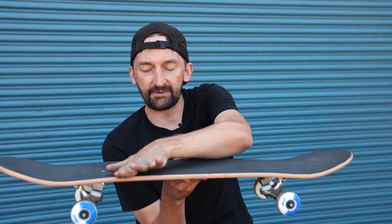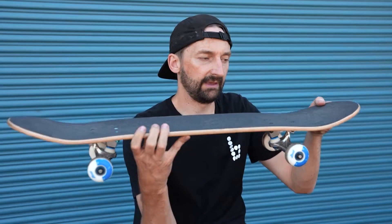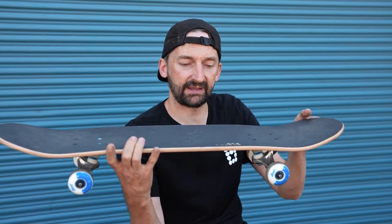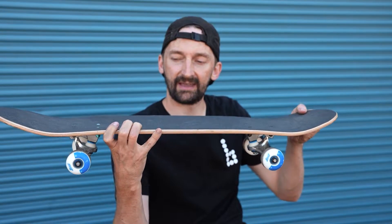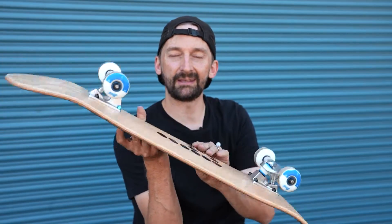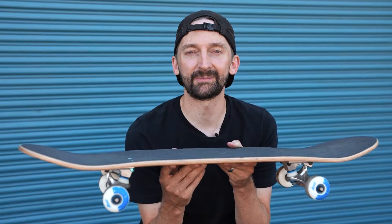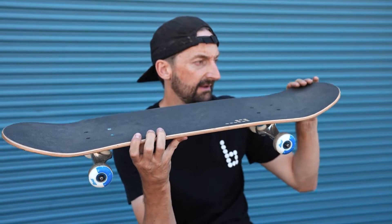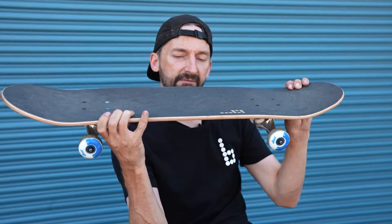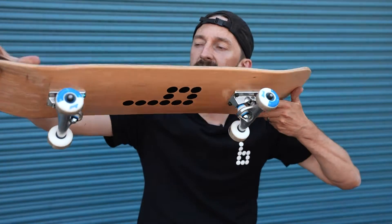That is the heel flip position. You're sort of evening out the front foot and the back foot. It's really important because on the heel flip, as you bend down to get ready to pop up, your board has this little bendy tension thing that legend has it helps the board do the heel flip. One foot here, one foot there, and the board will sort of flex. Then as you pop up, it releases that flex and your heel flip flick gets in there.